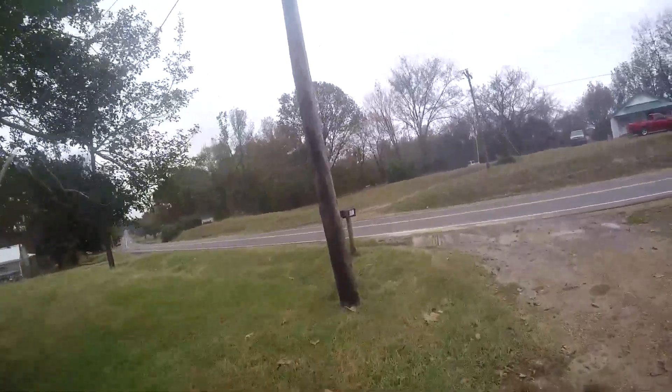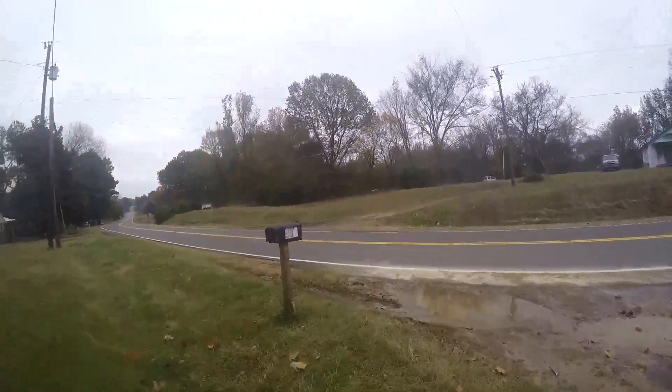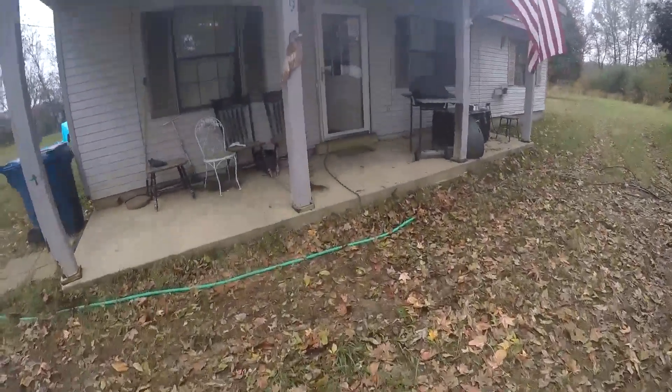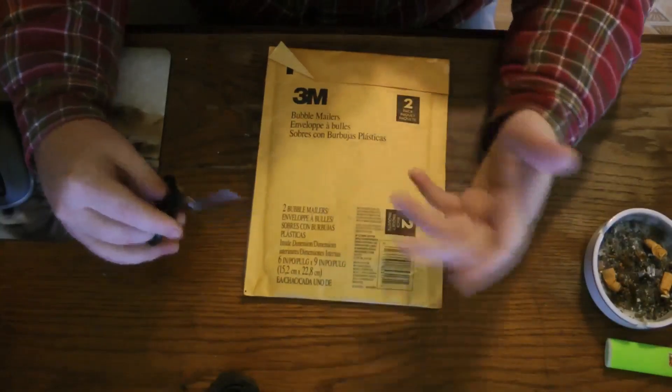For those that don't like these videos, just go ahead and hit that dislike button. Got the package here — man, the wind's cold. Without further ado, let's go ahead and unbox this.